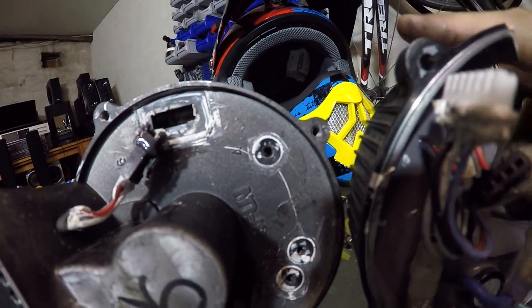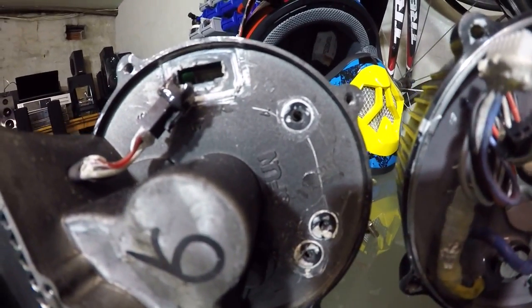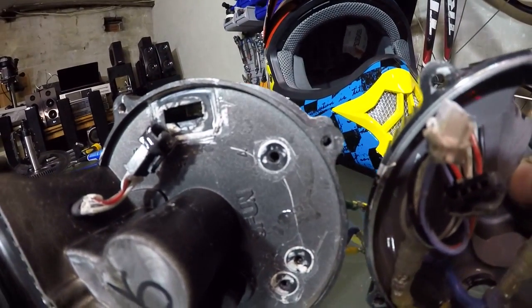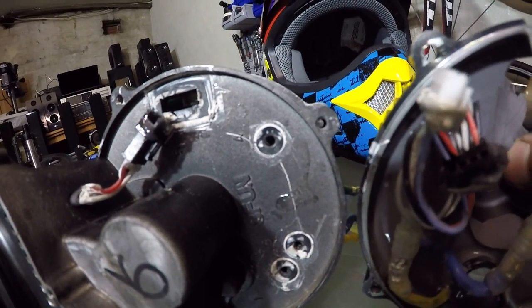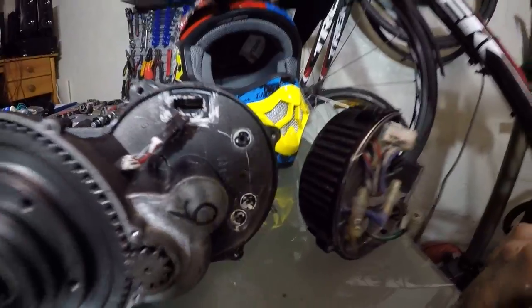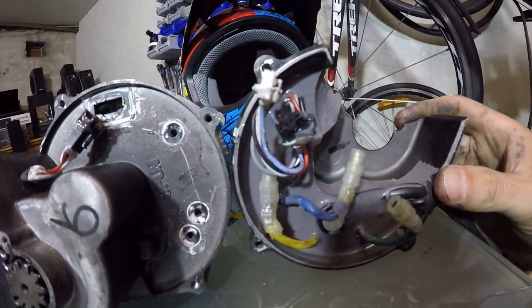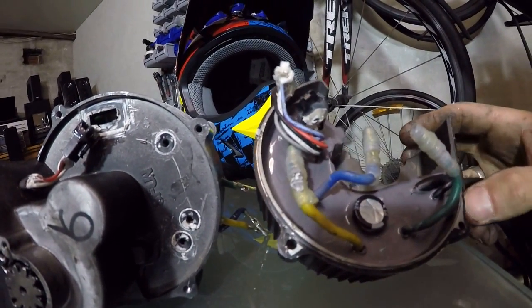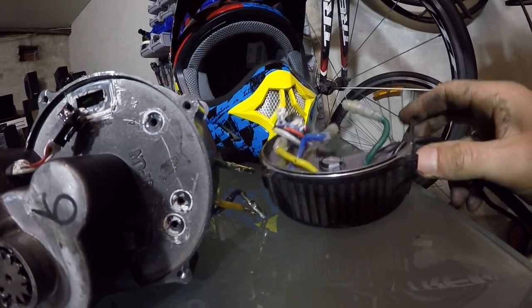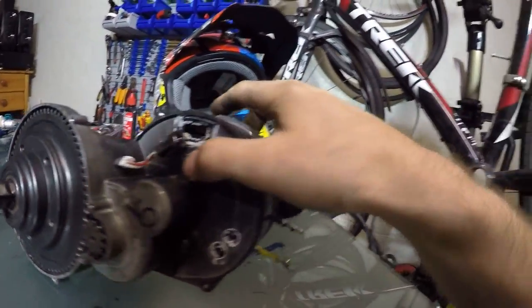Everything you see here is sealed with white silicone, which makes it pretty easy because this is black alloy and the white stands out, so you know where to scratch. I used this tool to scrape it out so I could unplug every single connector. It takes a bit of time, so do it before you start — just be patient and careful. Controller pulled apart, nothing wrong with the controller — we're looking for mechanical issues.